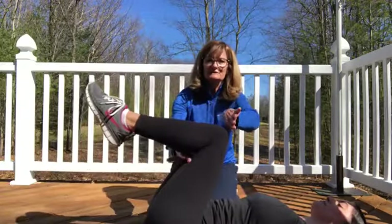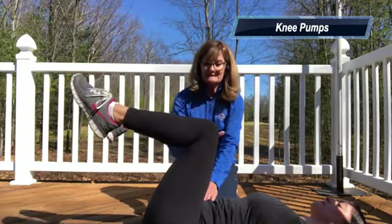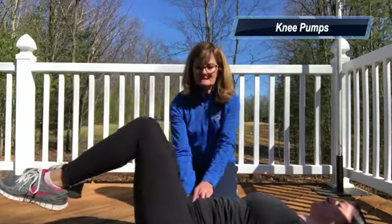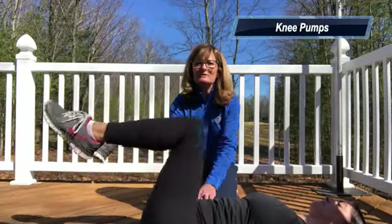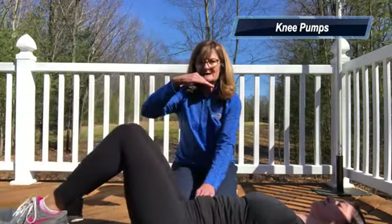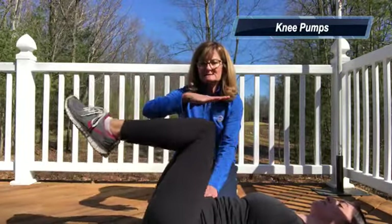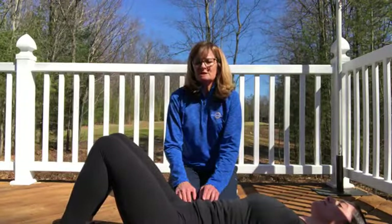Next, bring both legs back — the further your knees are towards your chest, the easier it is. Do the kegel, tighten up your stomach, and squeeze your glutes. Let both knees go toward the floor and then back up in nice, controlled, easy pumps. Challenge yourself but make sure you're not losing those core muscles — keep it tight the whole way up and down. Start with about two sets of ten. Don't go too far down or your back will lift off the floor.